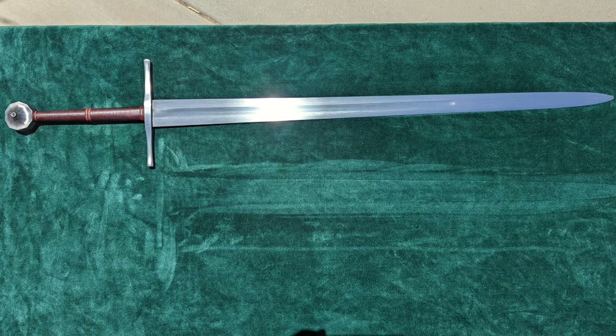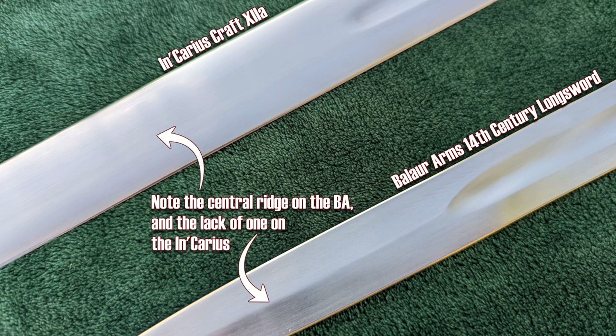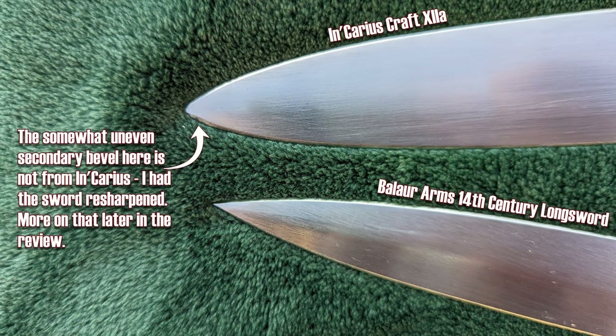When looking at many modern reproductions of type 12a swords, there are two areas that are often done incorrectly: the cross section and the point. I'll use my Balor Arms 14th century long sword as a comparison here. It has a bit too strong of a central ridge for a true lenticular cross section, and the tip is considerably more acute, not as rounded as a true 12a. The Incarius sword is much more correctly shaped.